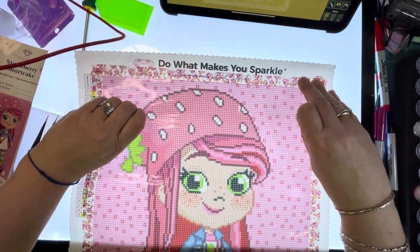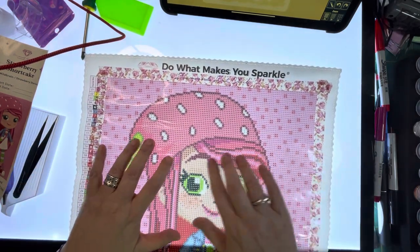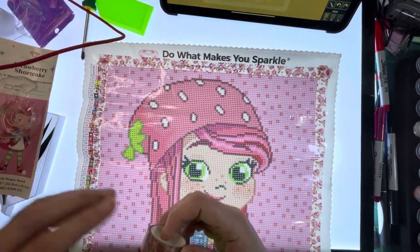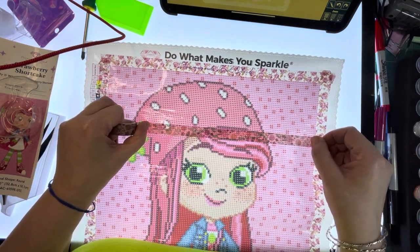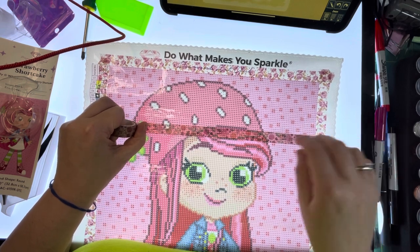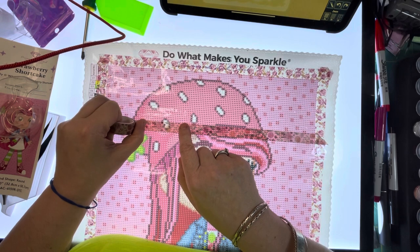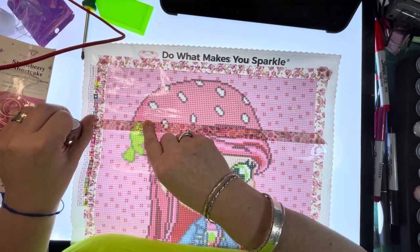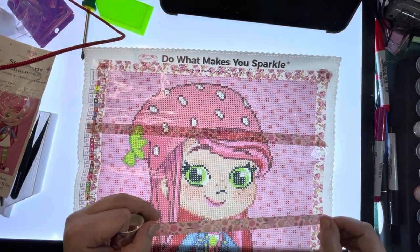Right, let us begin. I haven't loaded up my pen, I haven't done anything that I perhaps should have done, but this is me. If I'd thought about it I would have had this all sectioned off and ready to go, but this is all part of the diamond painting isn't it.